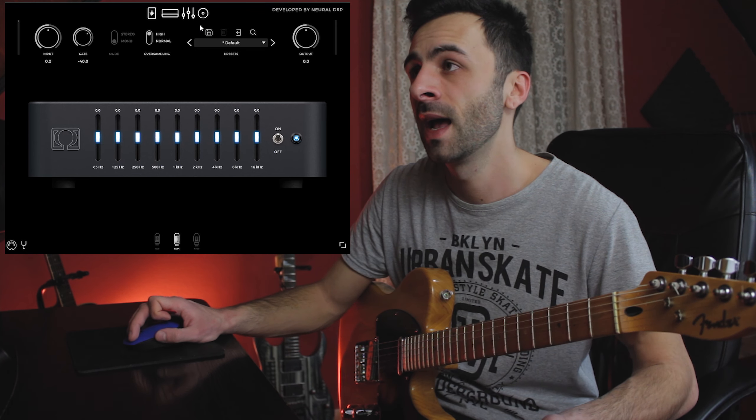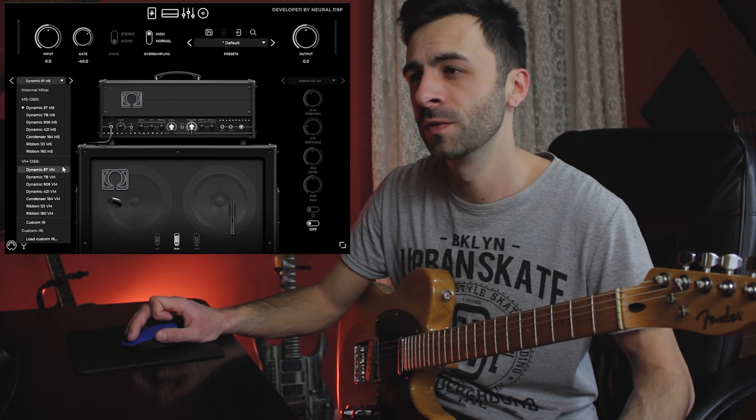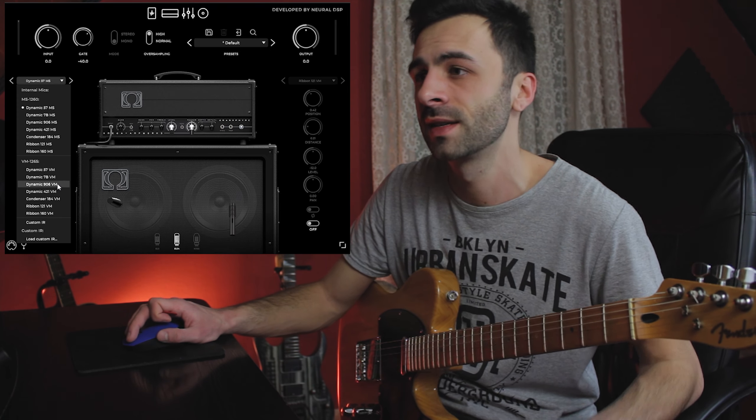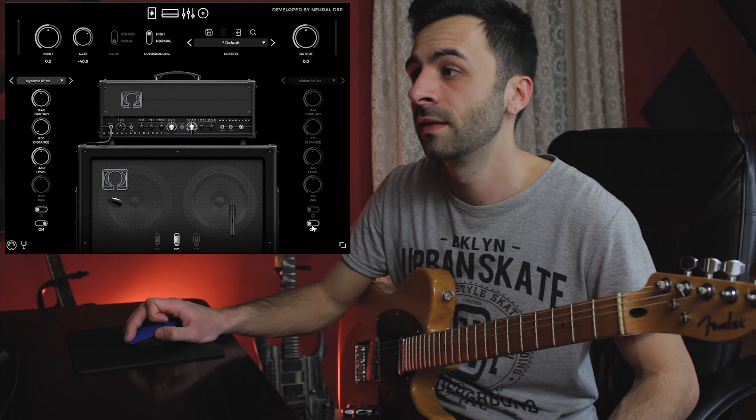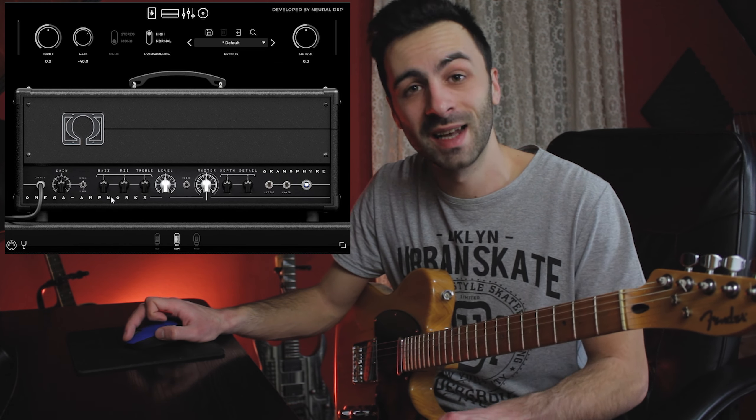From here we can go to the Plumes drive pedal by Earthquaker Devices, and we also have a nine-band equalizer. Last but not least, the cabinet section — here we can select different microphones and IRs, load custom IRs, turn on a secondary microphone, and change positions.